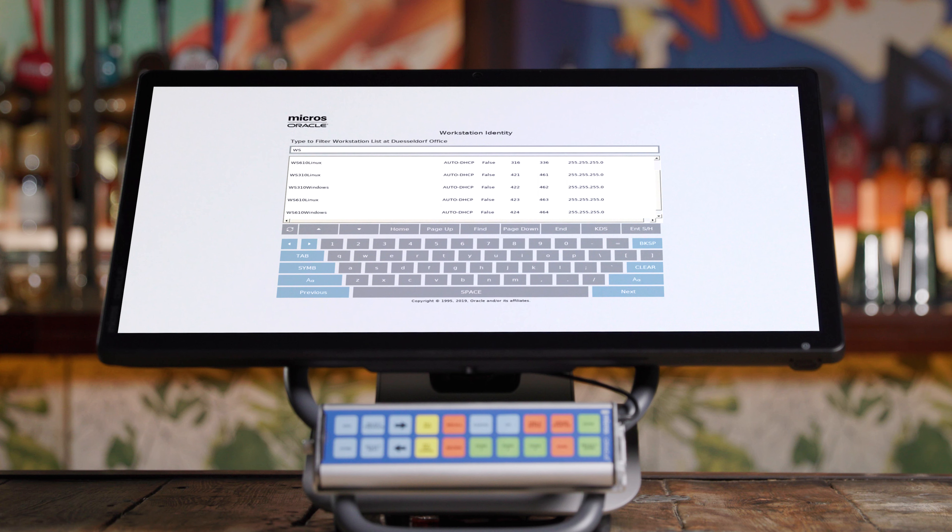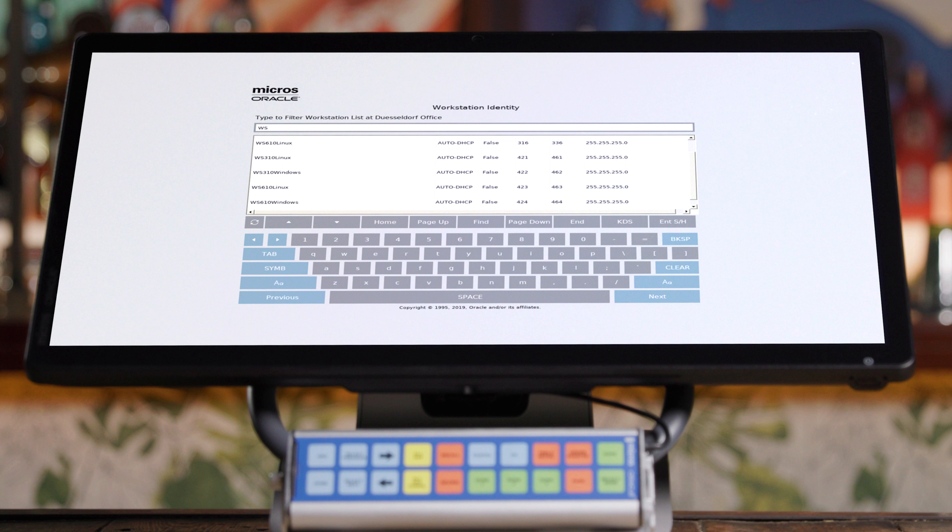Next, you'll see a screen with a list of devices assigned to the property, including your KDS, workstations, and/or tablets. Make sure to select KDS and hit next. If you're working with an Oracle or partner for your Symphony POS installation, confirm you have the right device selected. If you're configuring your Symphony system yourself, you created the device names in EMC.